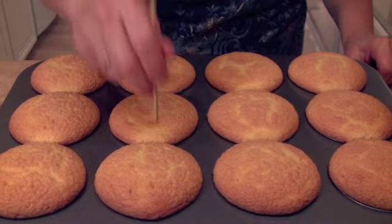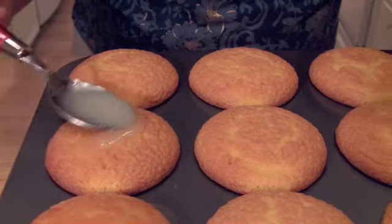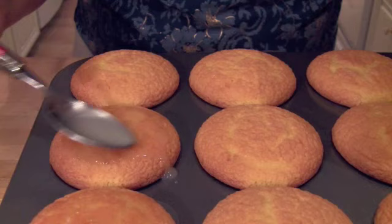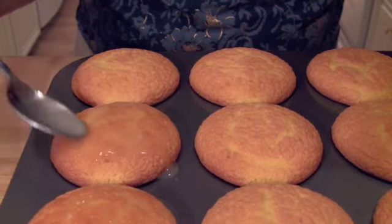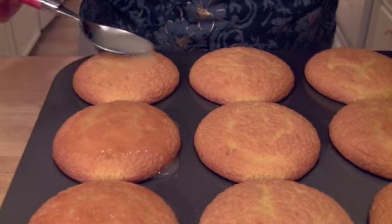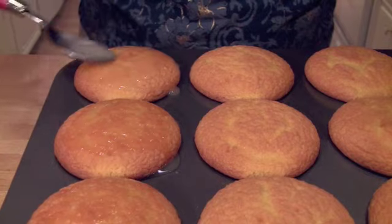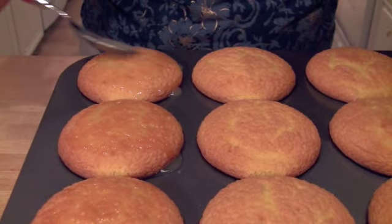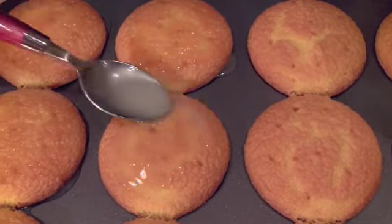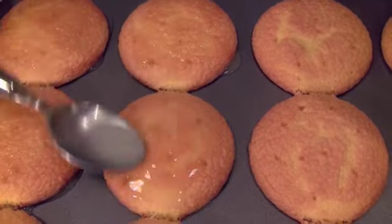Once you have all the cupcakes poked with the skewer, we're going to start putting the glaze on, and you do this kind of slowly. Take a tablespoon of the glaze and just slowly put it on the cupcake, and sort of use your spoon to circle around and help it soak into the cupcakes. We're going to do this two times — go through the whole pan of cupcakes, give everybody one coat of glaze, and then go back and give everybody a second coat.